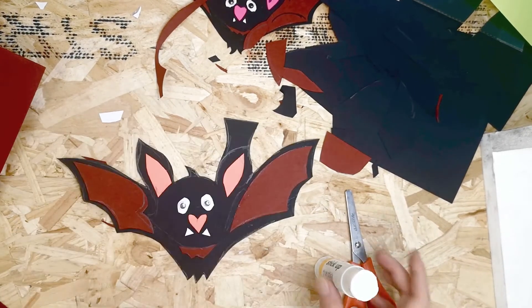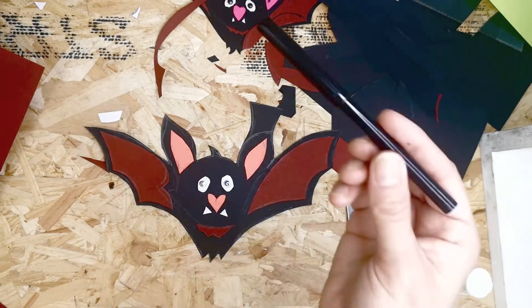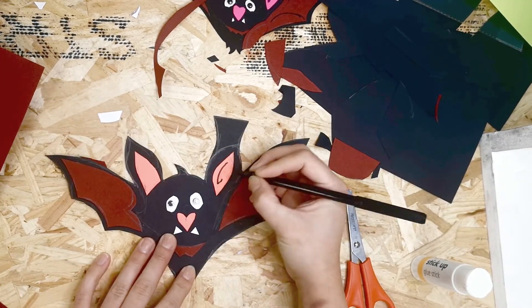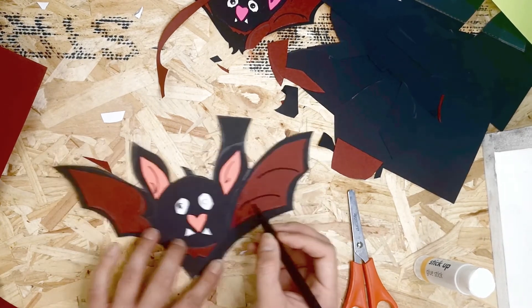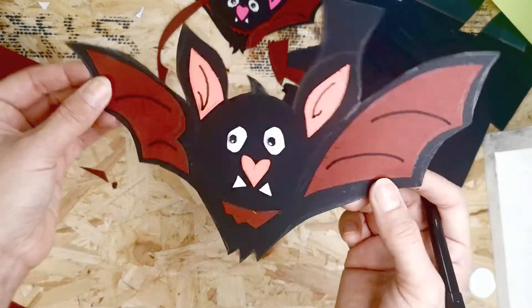The last thing is just adding a couple of little details. Take a black pen and draw a couple of lines on the ears to give them a bit of a 3D effect, and a couple of lines over the wings. And that's the bat ready!